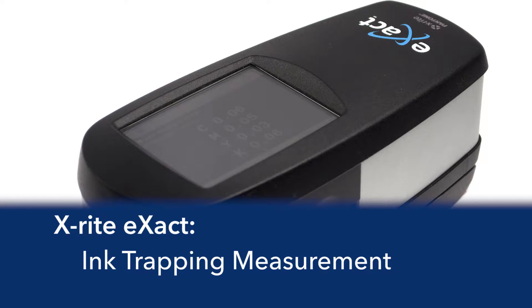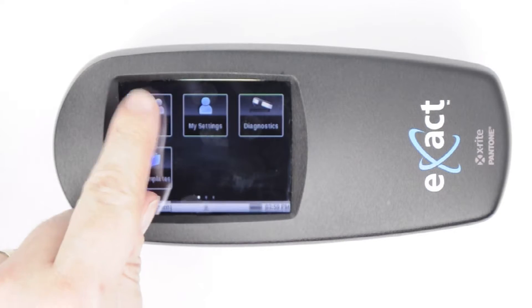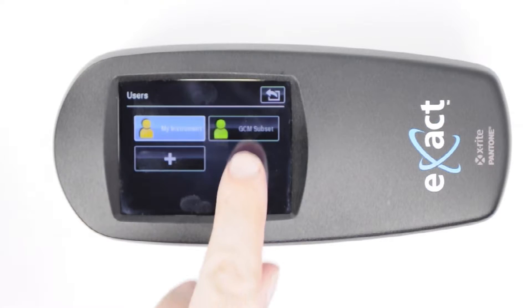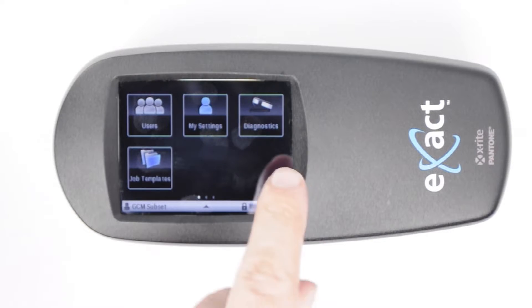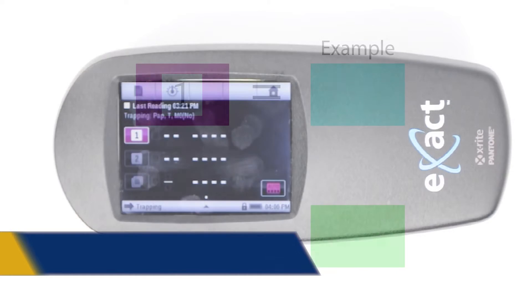In this video, we will look at how to use the X-Rite X-Act to measure ink trapping. A user profile with a set of tool buttons containing one function each has been set up on this device. Your device may vary. Tap the trapping button to measure the ink trapping of an overprint.